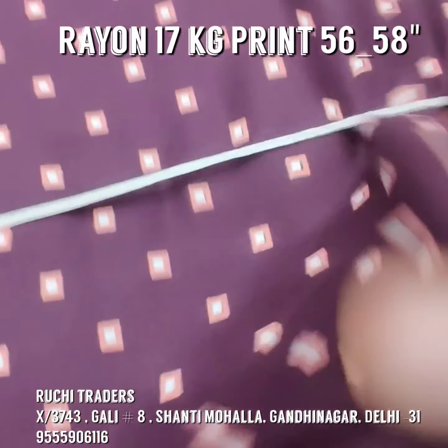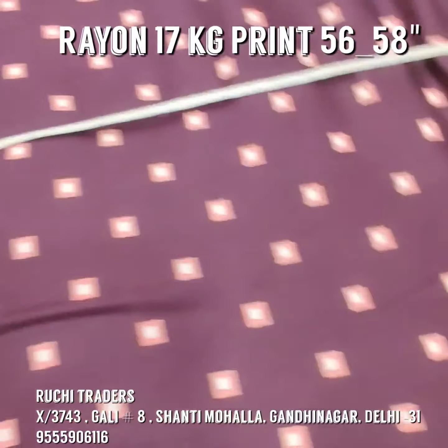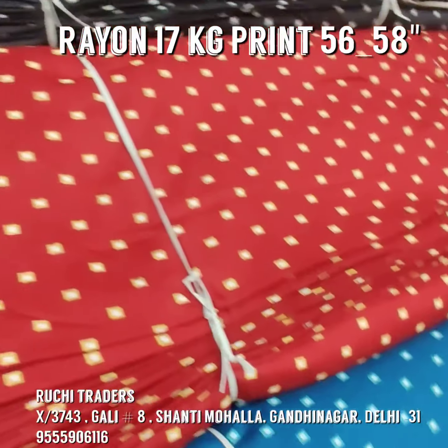All prints are pretty. You can make anything — top, bottom, dress — whatever you want to make, you can make in this fabric.